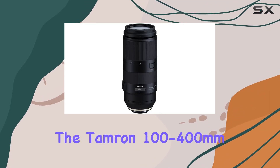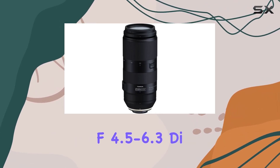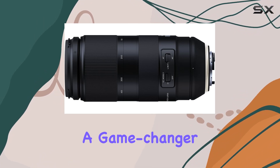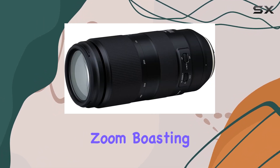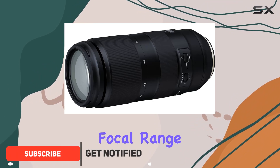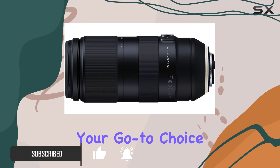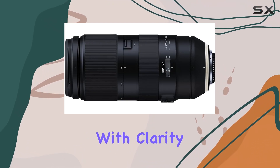Today, we're delving into the Tamron 100-400mm f4.5-6.3 DI VC USD lens, a game-changer in the realm of ultra-telephoto zoom. Boasting an impressive focal range of 100-400mm, this lens becomes your go-to choice for capturing distant subjects with clarity and precision.